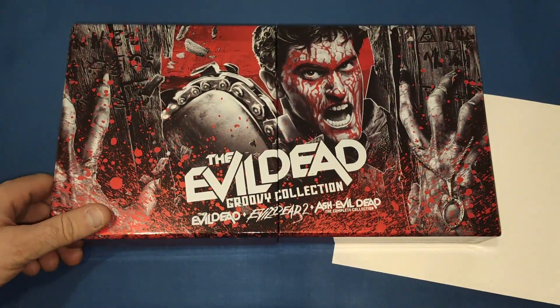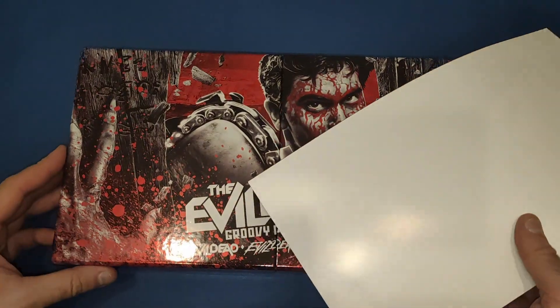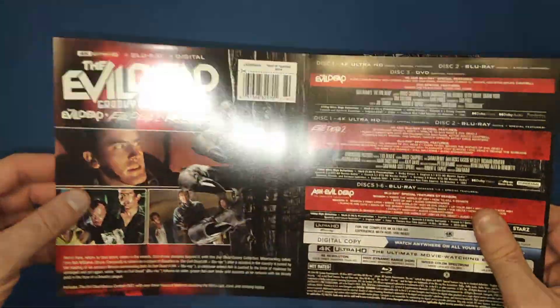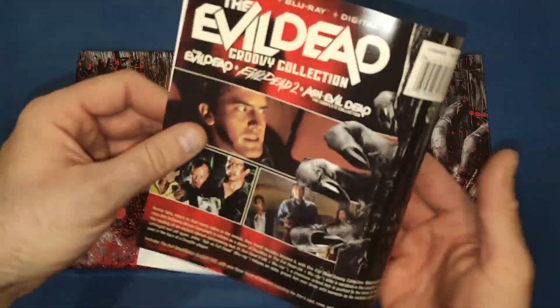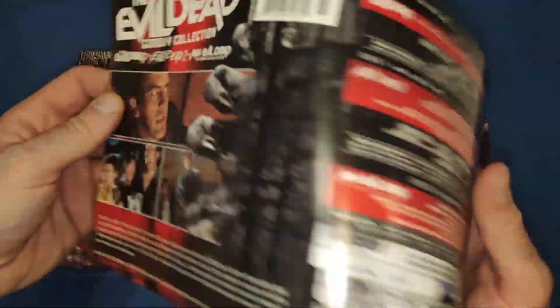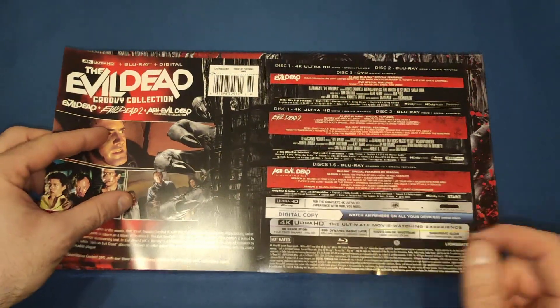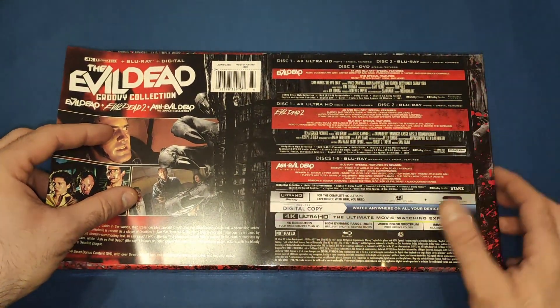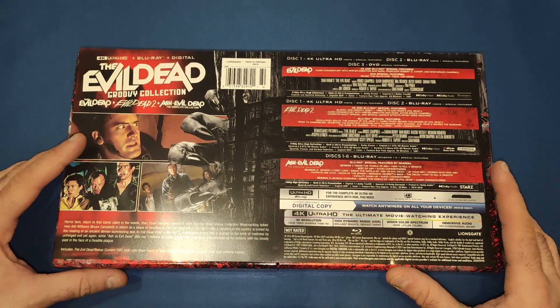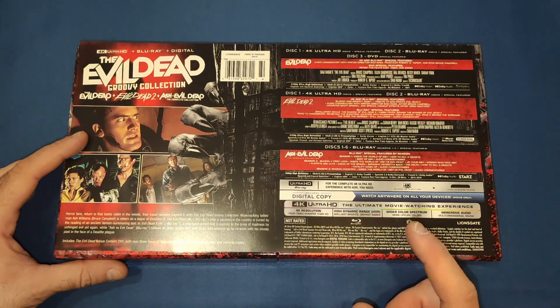Let's open it up and have a look. On the back you get kind of like a J-card, so you've got all the movies listed along with the cast and crew, special features on each disc, and all that.